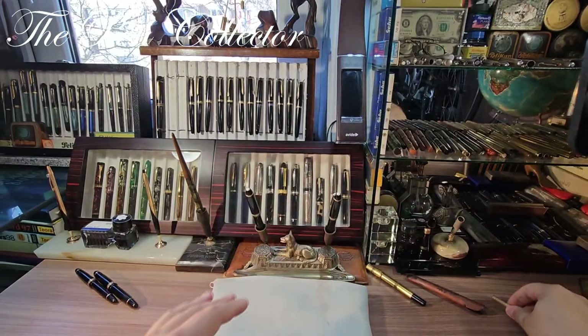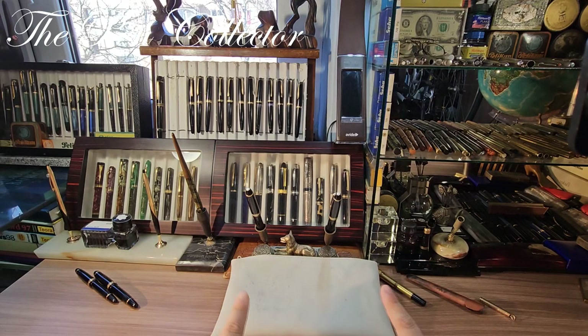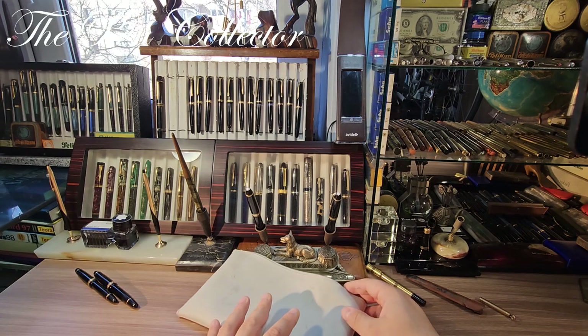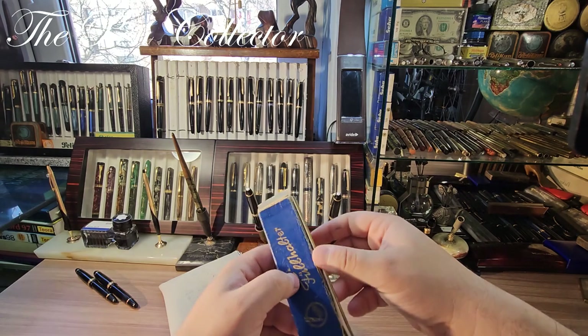Now we will start with the contents of this pouch. I paid for all that you will see here 2,000 lays, the equivalent of 408.10 euros or 436.12 American dollars. I believe I did a great job. Let me start with the most fragile item.